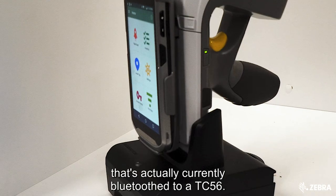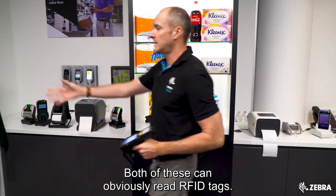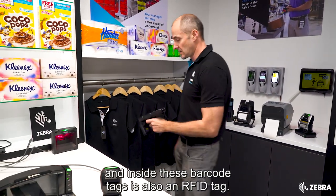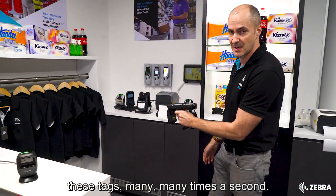The RFD8500 is currently Bluetooth connected to a TC56. Both of these can readily read RFID tags. In this example we have some shirts hanging up with barcodes on them, and inside these barcode tags is also an RFID tag. If I pull the trigger you can hear I can quickly read these tags many times a second.